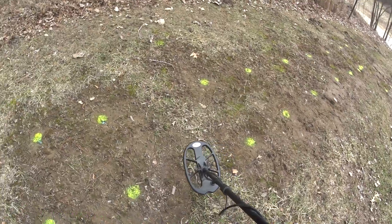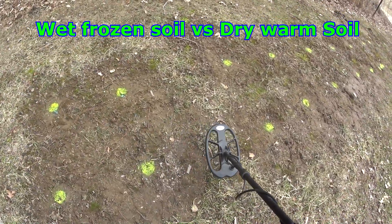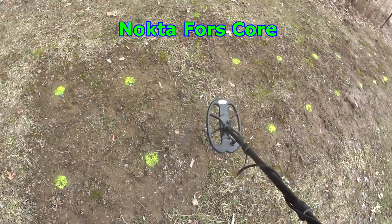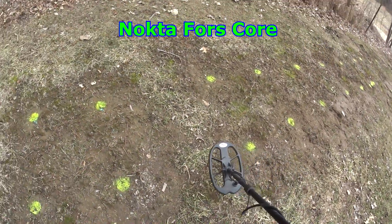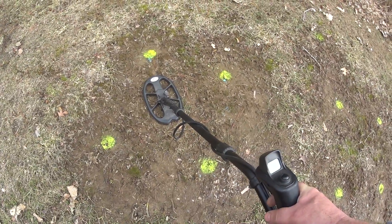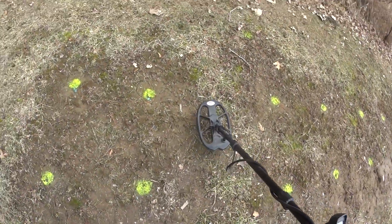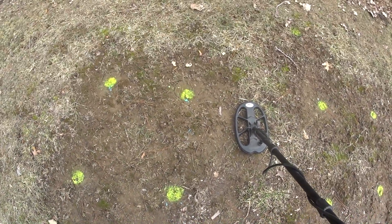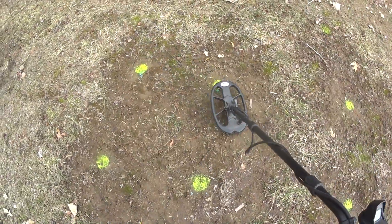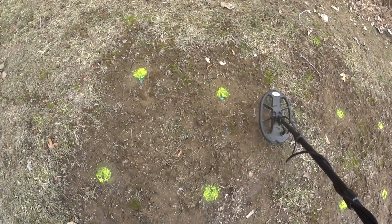Hey, how's it going? I'm up here in my test bed where it's spring now and the top inch or two of the ground is thawed, the rest is frozen. I want to do a comparison with a video from last year using this same detector, put it up against the frozen soil and see if there's a difference in how these metal detectors behave. Not too many people dig in frozen soil, but I'm curious if they act different when the ground's pretty much frozen versus dry summer soil. I got this detector set up the exact same way as I did on my video last year, and I'll render in each target as I go with last year versus this year.